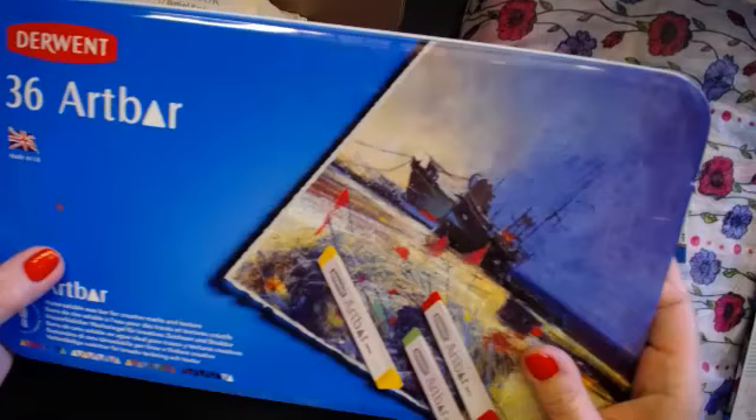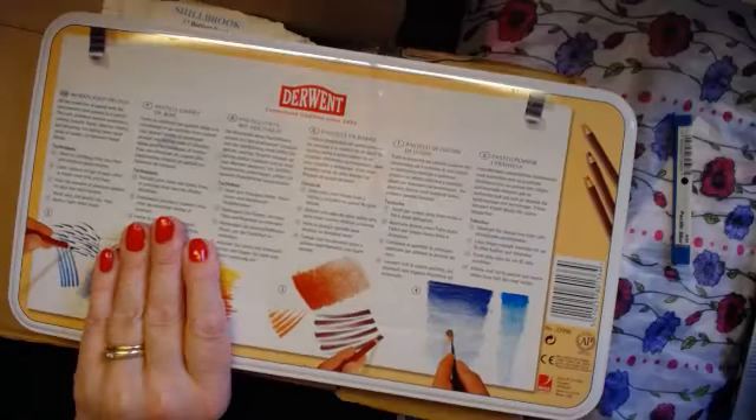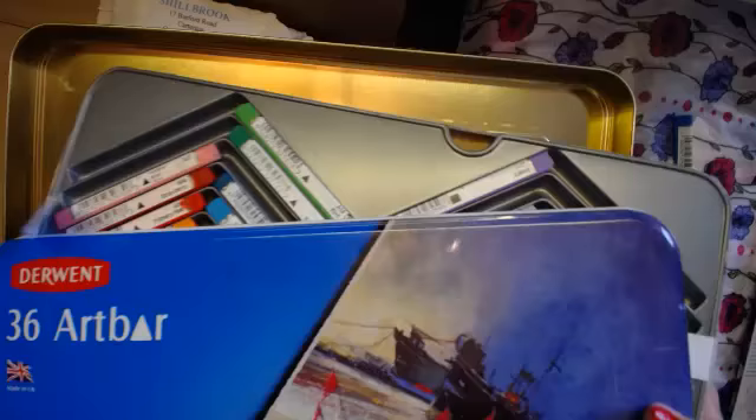All the lids fit together whether it's a fat tin or a thin tin. So that means I can get my 36 tin lid and my 72 art bars in the Derwent pastel tin, and in theory I've got them all together — that's what I'm trying to say.